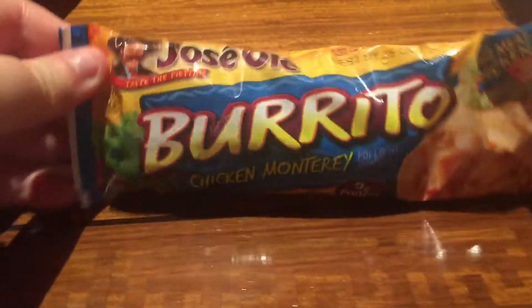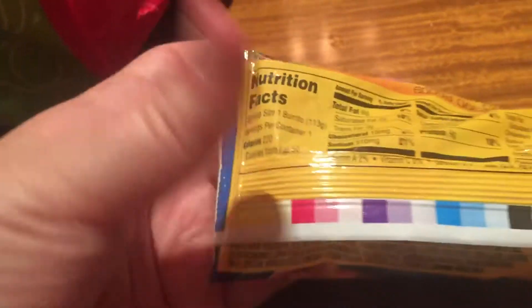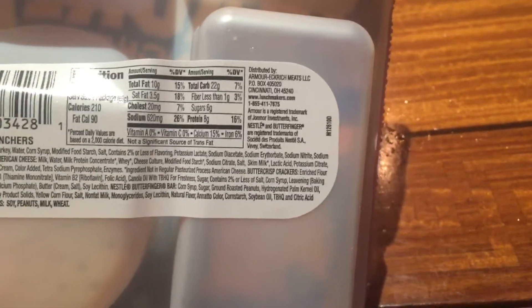Here's some shredded mozzarella cheese. And here is the Jose Ole chimichanga steak and cheese — 280 calories, right up my alley. Perfect.